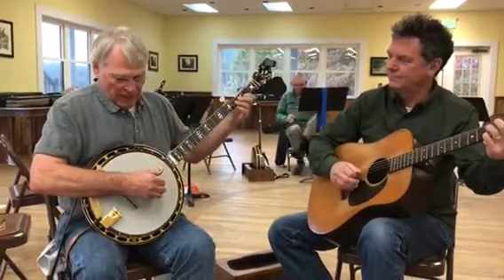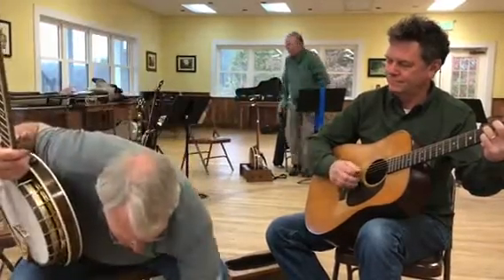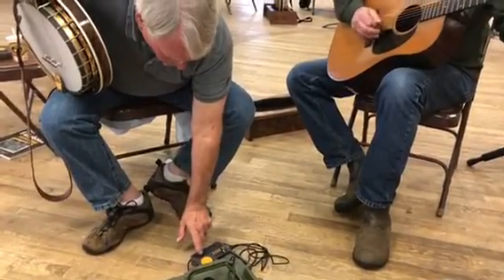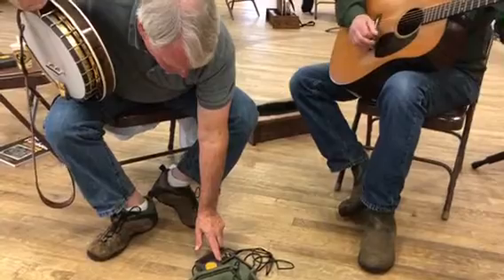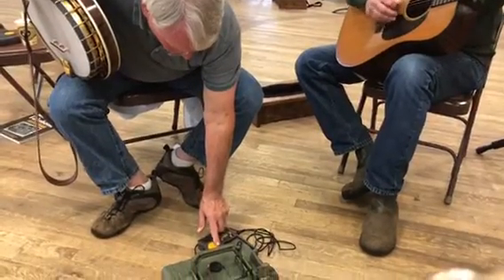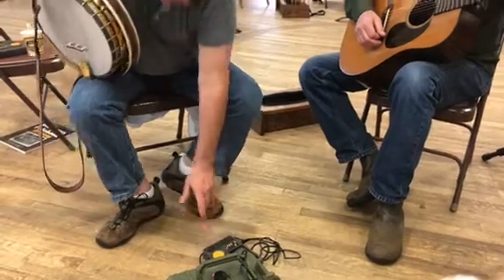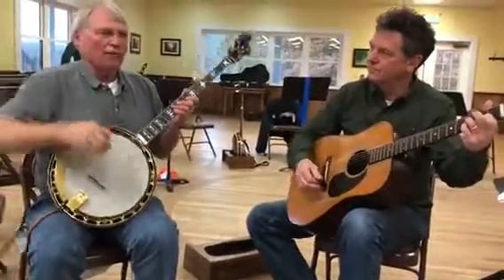So Little Maggie — we're going to start with 40 beats per minute. So if you're playing it at 40, it's...